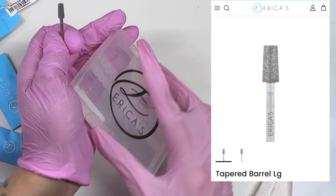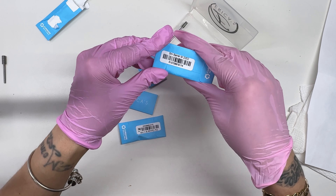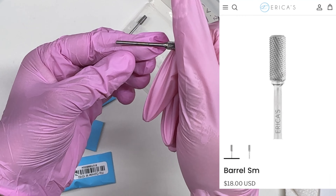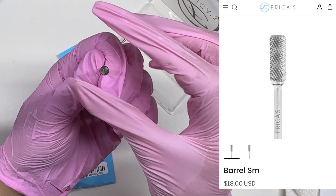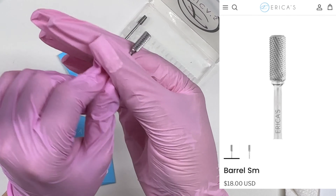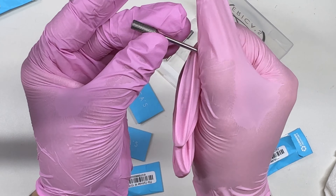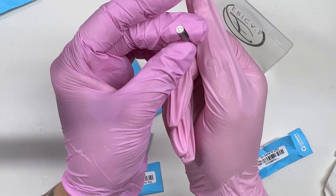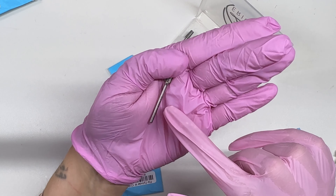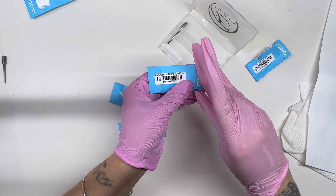Next one is a small barrel and medium. This one right here is a carbide bit — a small carbide barrel bit, medium. It's used for fast cutting and smooth finishing, thinning out products, reducing thickness, shaping acrylics and hard gel, carving out smile lines, and removing lifting pockets. You can use this carbide bit for all of that.